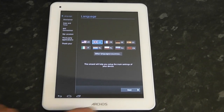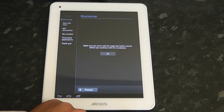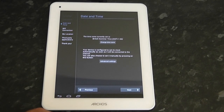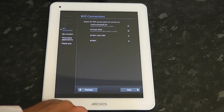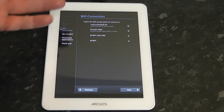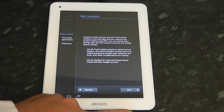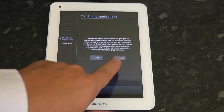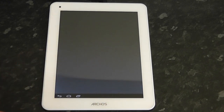I'll zoom in a bit so you can see. Going through the setup: clicking next, OK, next again. There's the wireless setup — I'll do that a little bit later on, so I'll push next. You can install all your third-party applications here; I'm going to select no for this and click OK. And we're done with the setup process.